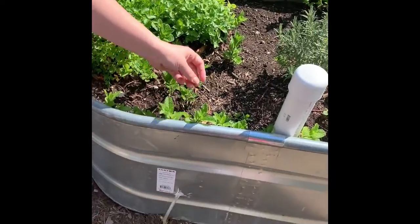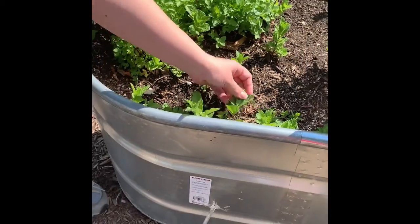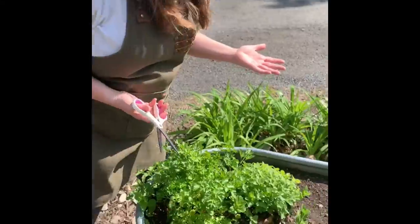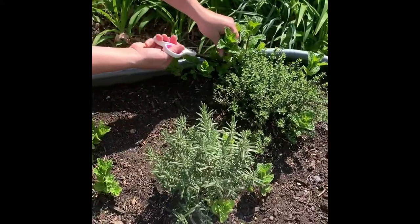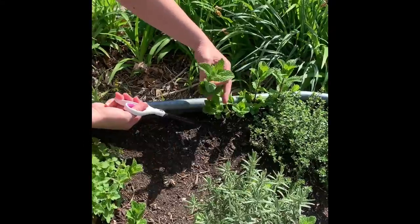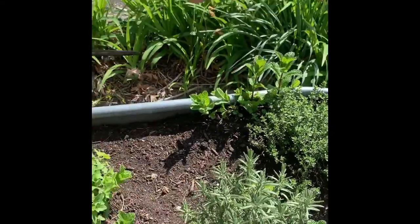We have a whole bunch of mint sprouting. You can actually see it popping up around my tub. Mint is perennial, which means it's gonna come back every year. So I'm gonna cut us a good sprig of mint that we're gonna use in our smoothie. I'm just using a nice clean pair of scissors — the stems aren't too tough. All right, let's take this inside and put it in our smoothie.